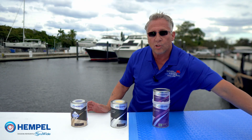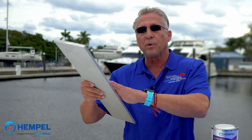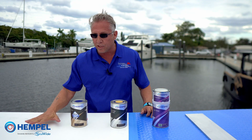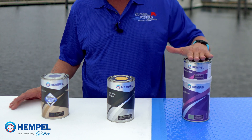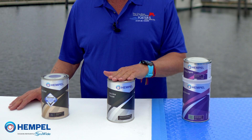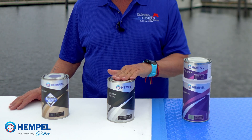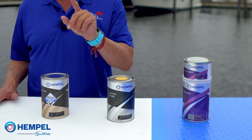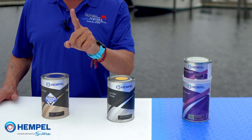We can also use this on raw metal — basically like a new build. Our substrate surface here, as you can see, is FRP. You have your base primer, which can be sprayed or rolled with a 3/8 snap roller. You have your tie coat, which is one coat, rolled only. And then you have your Silic One topcoat, which gets two coats rolled with a 3/8 snap roller.